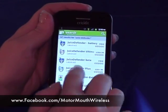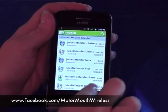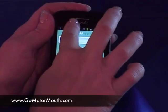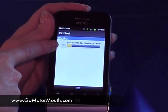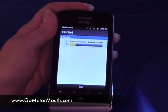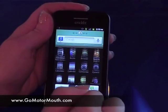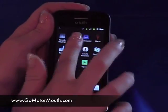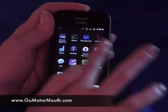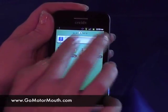Whenever your phone has something like a message or a notification, it'll put it in this top bar up here. If you want to see what it says, you just pull it down — that one shows my Juice Defender and it shows it's at 15% downloading. Once my app is downloaded, it's going to come into this menu. And just remember, if you want a shortcut to it, all you have to do is hold it down and move it up.